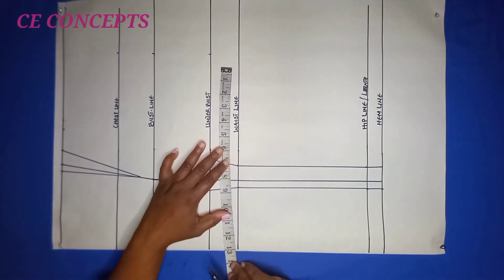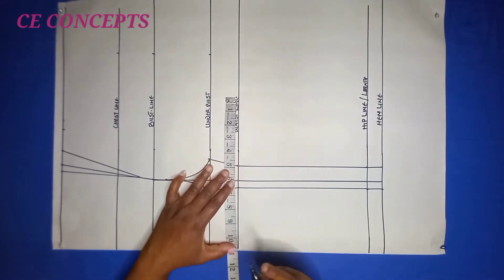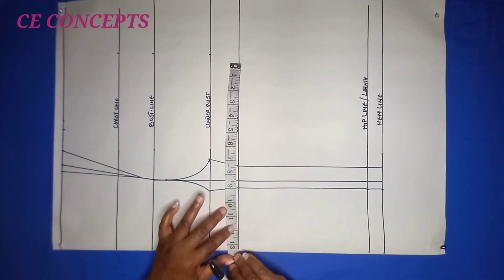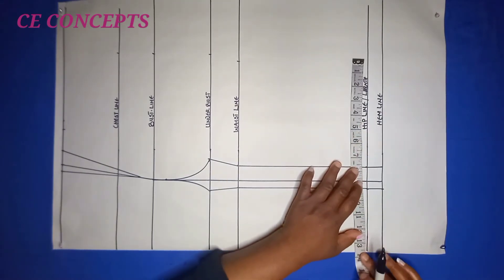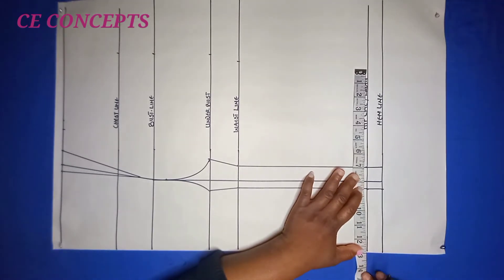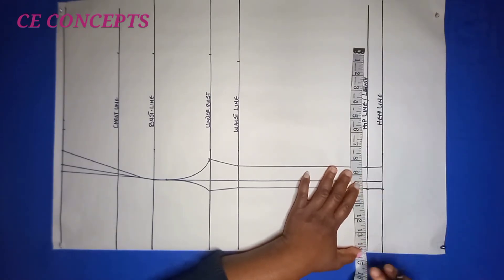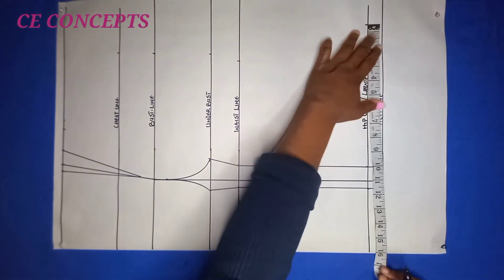For the waistline: 44 divided by 4 is 11 inches, plus 1 inch for joining is 12, plus the 1 and a half I took from this part makes 13 and a half. For the hip line: one quarter of hip is 13 inches, plus 1 inch for joining makes 14, plus half an inch ease makes 14 and a half, then adding back the 1 and a half makes 16 inches. I take 16 inches to the hemline as well.